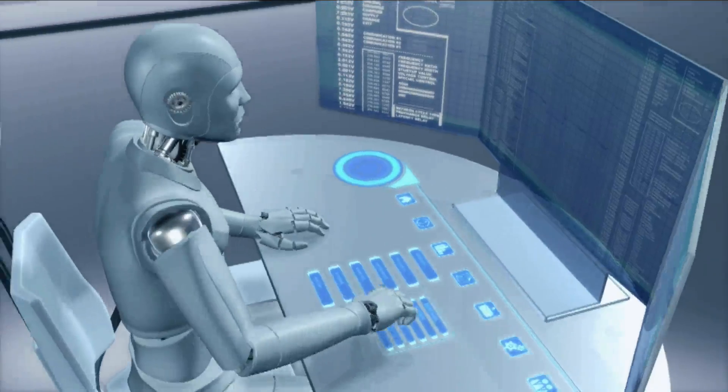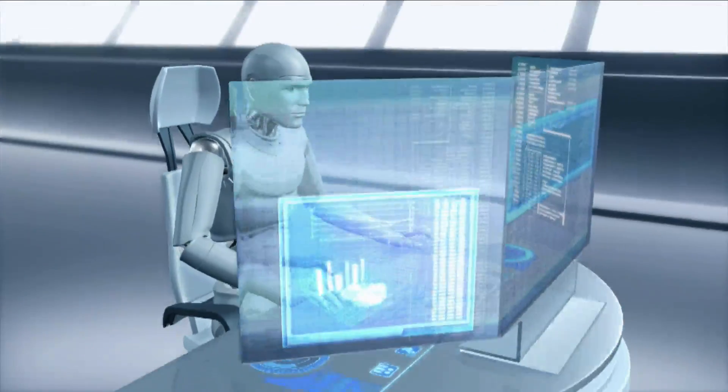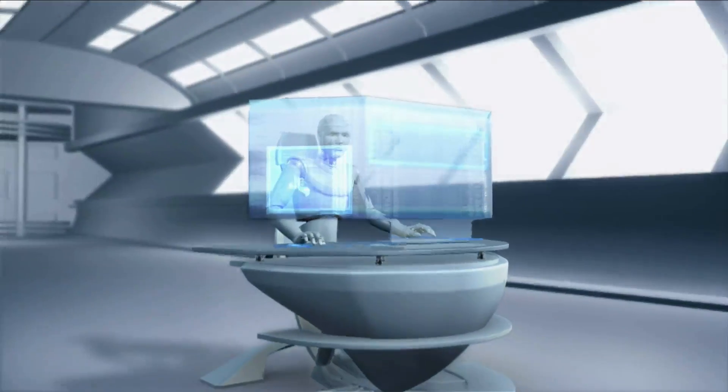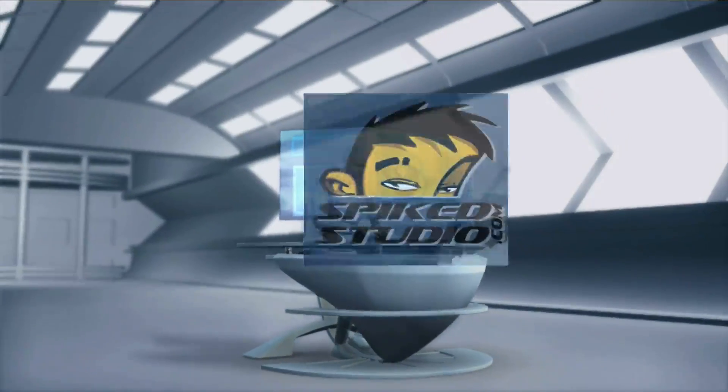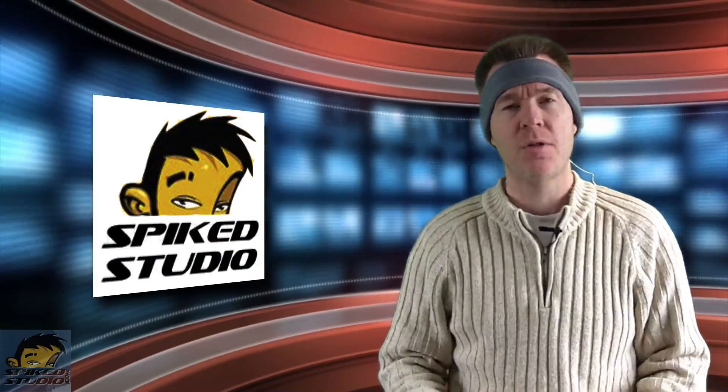Get your sleep on with Sleep Phones from Acoustic Sheep LLC. This is from CES 2014 and we actually really like this product. Welcome everybody to another Spike Studio product review — back from CES, we have tons of products to cover.